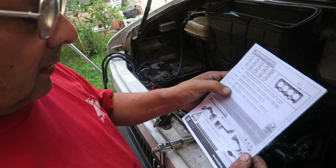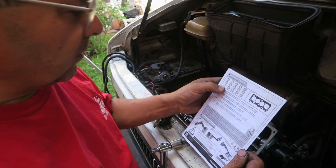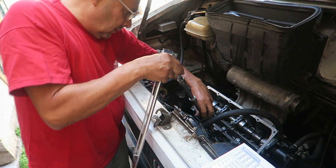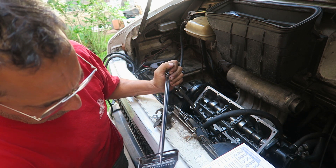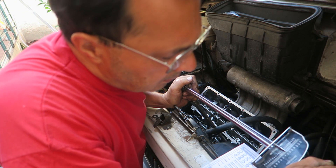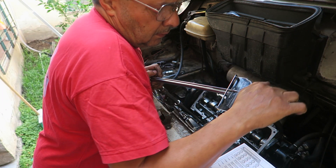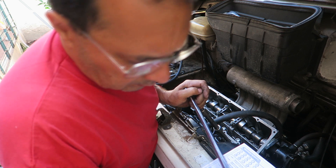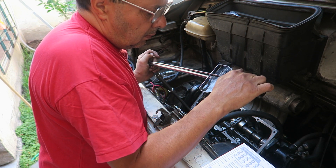Quinta etapa: ajustar los tornillos del 11 al 15 en el orden indicado, 3 kg — the small ones, the 8mm ones. Bolts 11, 12, 13, 14, 15 — only 3 kilos each and we're done. Number 11 — 3 kilos. 3 kilos is nothing. Number 12 — 3 kilos. Number 13. Number 14. And number 15. Done — the head is tightened.